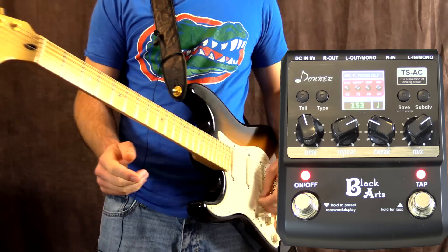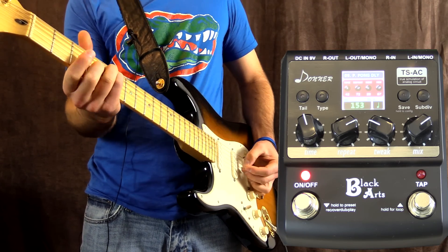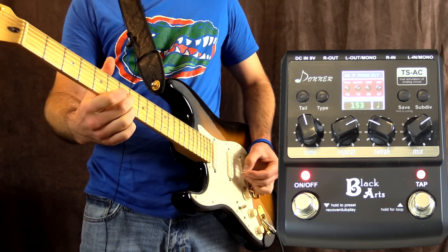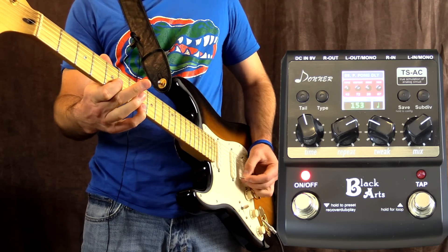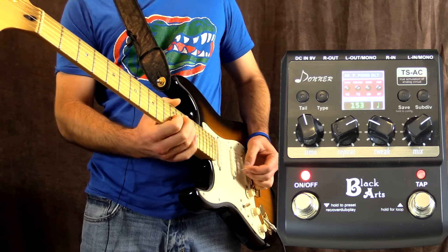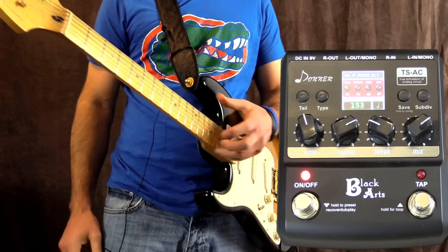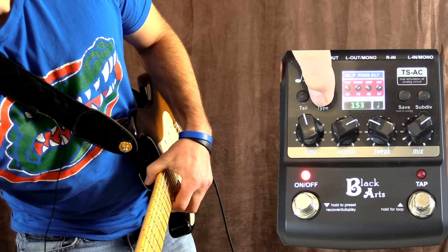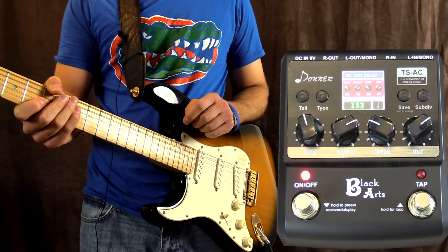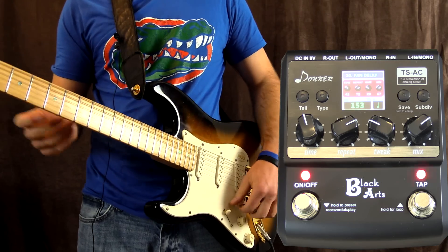Let's go ahead and turn the mix and the repeats up so you can hear a lot more of it. This next one is called pan delay, which works best with two amplifiers. In mono it sounds like a section of it is being cut because it's actually pulsing between two channels - it still works though.